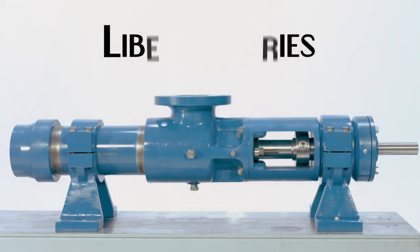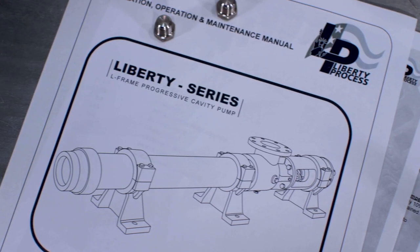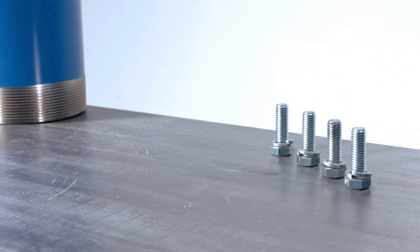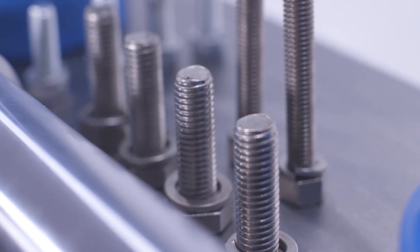This is an instructional disassembly video for the Liberty Series LL8 Progressing Cavity Pump. While repairing, disassembling, or installing any Liberty Process product, we recommend using the Operations, Maintenance, and Installations manuals and reviewing them before starting any repairs. These are available for view or download at www.LibertyProcess.com. These manuals contain the full information on how to properly and safely assemble, disassemble, and safely operate your Liberty Progressive Cavity Pump.